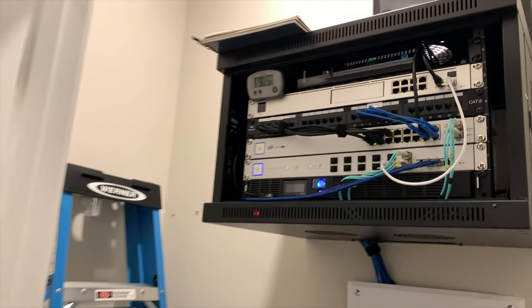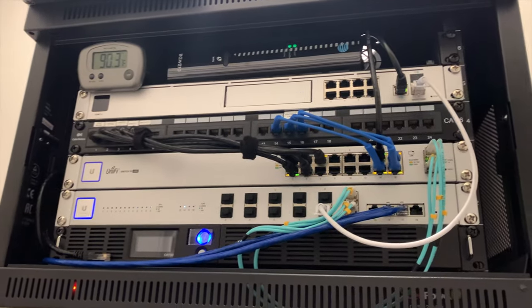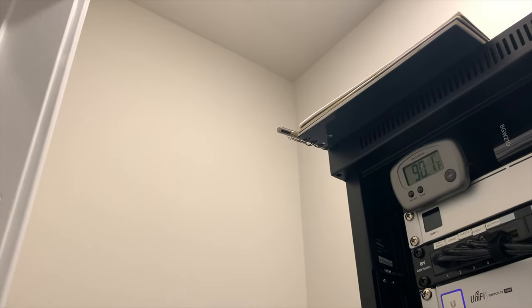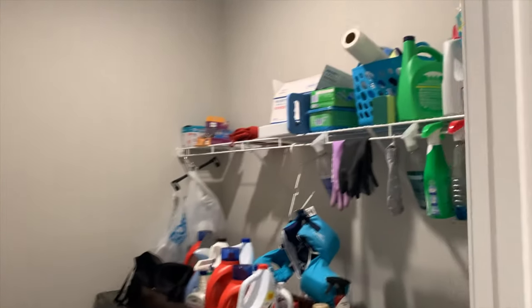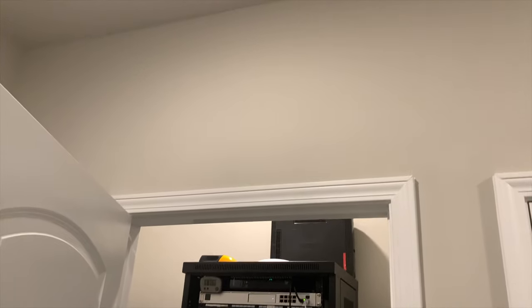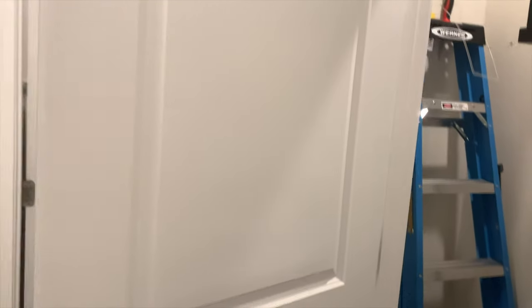Here is my network closet. This is all the equipment in here, not including any of the servers in the master bedroom. We're sitting at 90 degrees Fahrenheit already. The game plan is to install the intake fan in the top right corner vertically, so it can take all the air in the closet and exhaust it into the laundry room. We're also going to install a vent cover bracket up in the corner on the laundry room side.